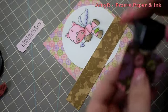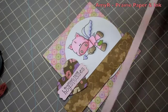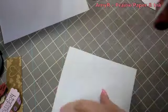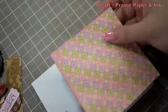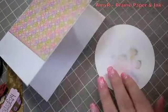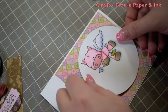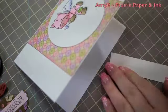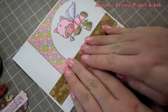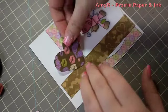I also punched out a heart with the Marvy Super Jumbo Heart Punch, and then I'm inking all the edges with Memento Rich Cocoa ink just to get them to stand out a little more against that white cardstock. Once I've got everything how I want it, it's time to adhere everything to the card using my ATG adhesive — starting with the base, then the main image, then a little strip of pattern paper, and finally the little heart with the sentiment adhered over it.